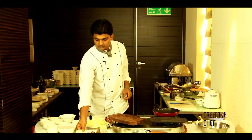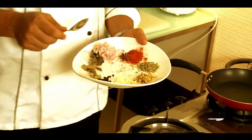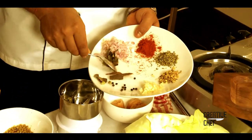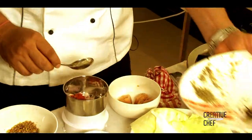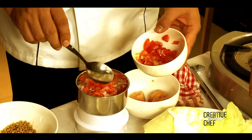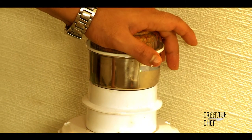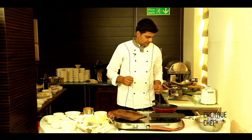For the Chettinad style we'll make the spice paste. Here we have garlic, ginger, fennel, chilies, star anise, and all the spices — we'll blend it in the mixer grinder. Chettinad is a spicy dish, and we add coconut and some fresh tomatoes. This will all blend in the mixer to make a fine paste, and now it's ready.